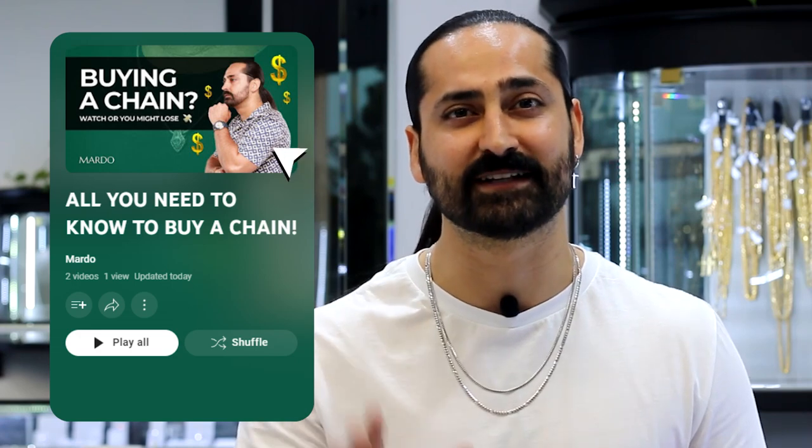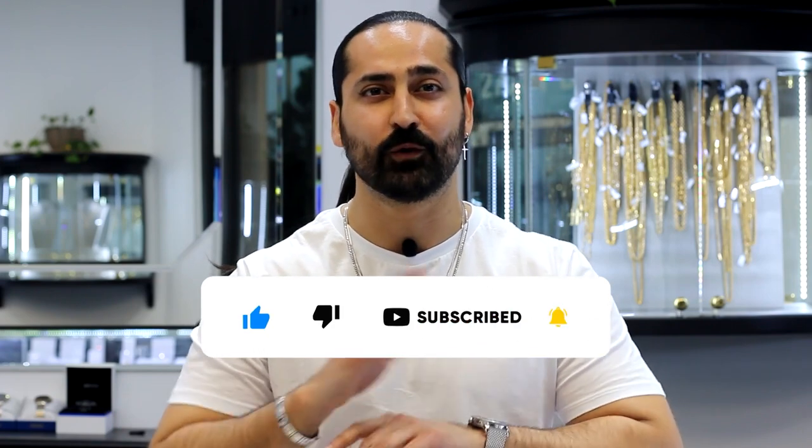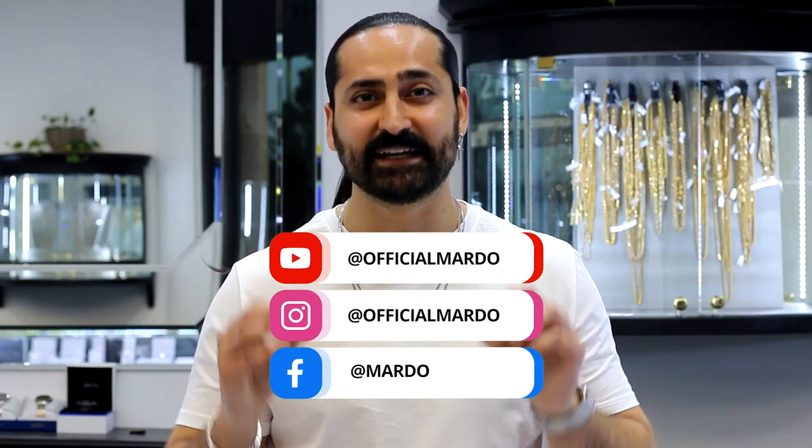Thank you guys for watching. I really hope you enjoyed this video. We talked about key elements of successful chain layering. You can always refer to all my previous chain videos, especially my first chain video where I discuss my five O's. Subscribe to my page, drop a comment below, let's start a conversation. If you want any one-on-one consultations, please DM me — you can reach me through all my different social media platforms. Your boy Marto will definitely take care of you and find you the right chain. I'll see you on the next one. Adios, mi gente.